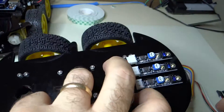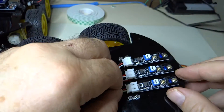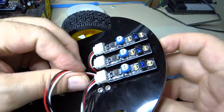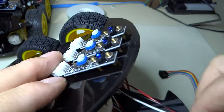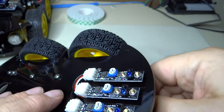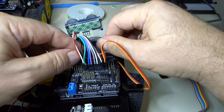One more sensor — number three. Go through the hole, go through another hole, and snake on around.